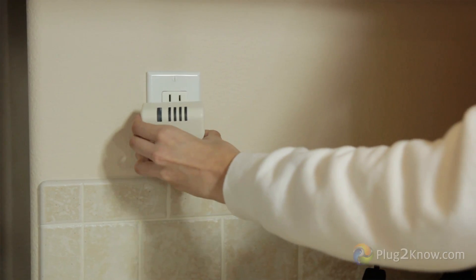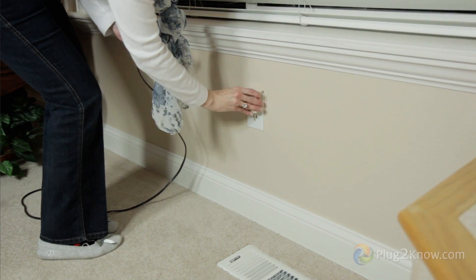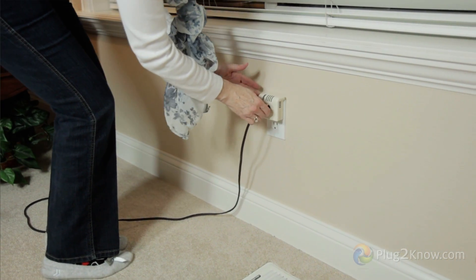Simply insert your Plug2Know unit into the outlet nearest this device. Now plug the device you want to monitor into the Plug2Know unit. If this device is used every day, let Plug2Know monitor its energy consumption for at least one or two days. This will give you a more accurate energy cost forecast.